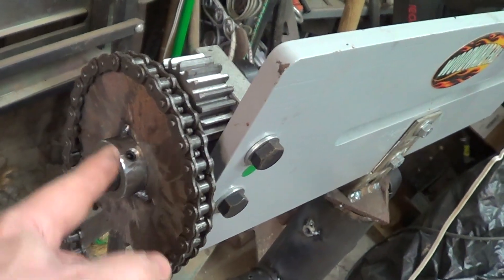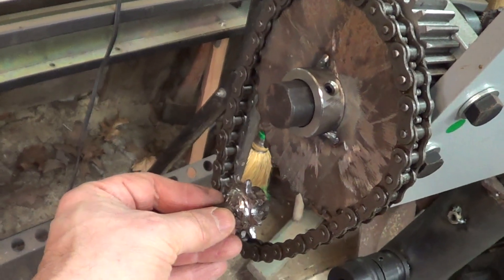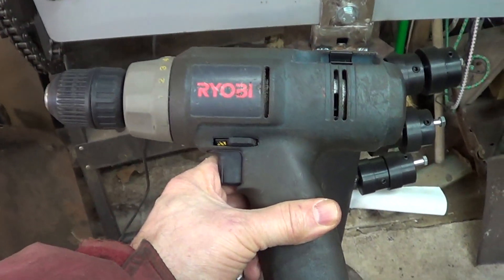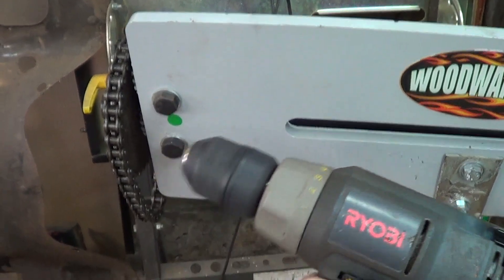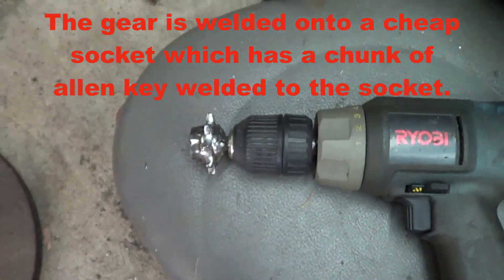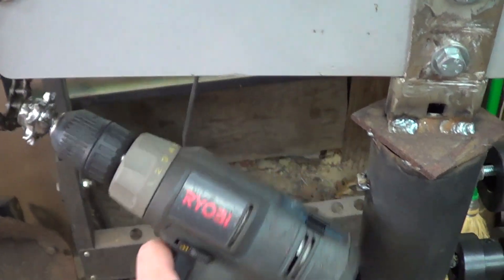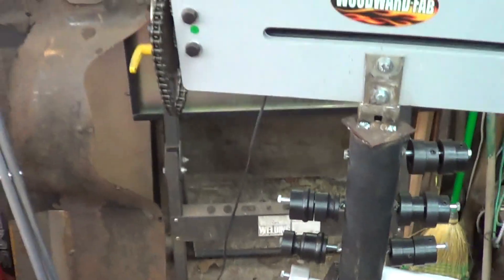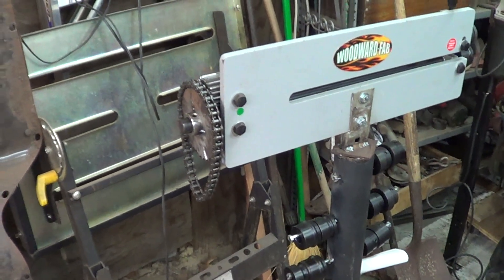Same size hole — slid it on there, tack welded it, not finish welded of course. Then I have this one that's going to run it, and I have this 14-volt Ryobi with a low speed setting that actually goes pretty low and has a pretty good amount of power. This gets chucked in and is going to sit under here to run it. That's what I've got so far, and I'll show you as I keep going.